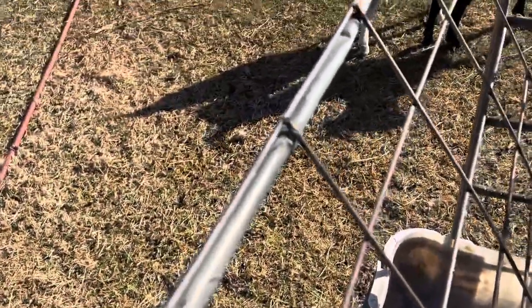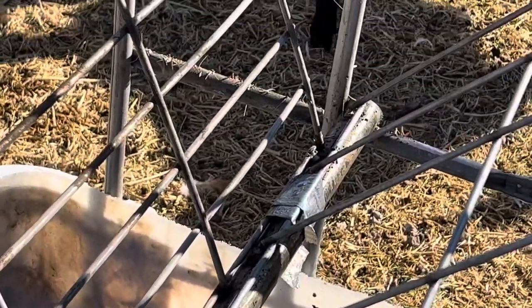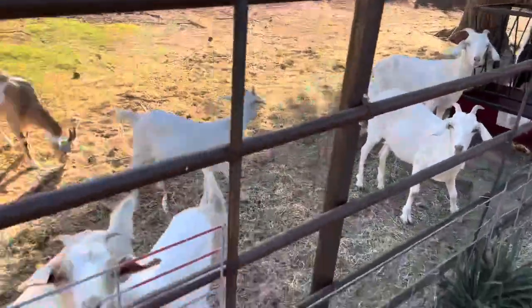I tack welded each top part wherever I could get a good bite. Just a little flux core Harbor Freight welder. I duct taped the panel to that pipe just to get some tack welds on it, and there you go. It's sturdy — this thing's pretty heavy, they're not going to push it over. They can actually push that other one over, so we'll add some flakes to it.